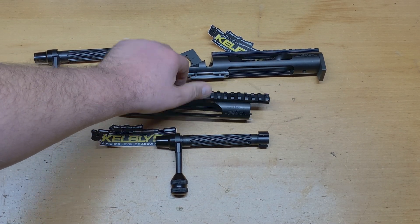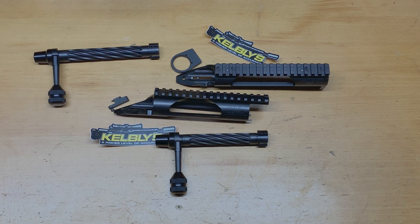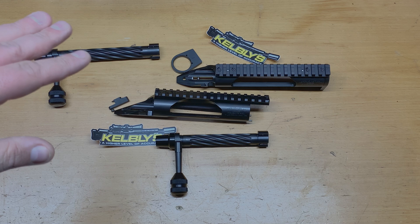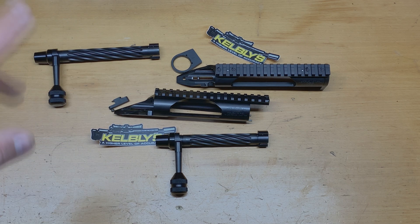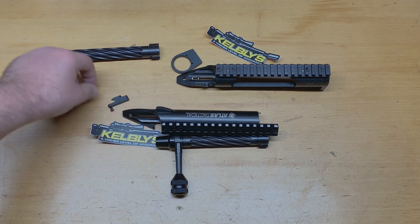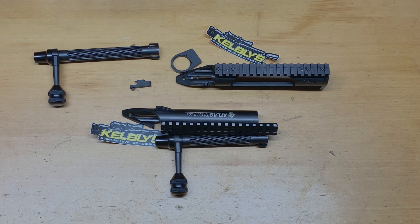The short actions I believe are starting right around $1,049, and the long actions are right around $1,099. You get everything you see — you get your bolt, your action, your recoil lug — and then you have your choice between the regular bolt release or the extreme bolt release. On my short action I have both so I can change them out if I want to. You're not buying junk — you're buying really good American-made products.